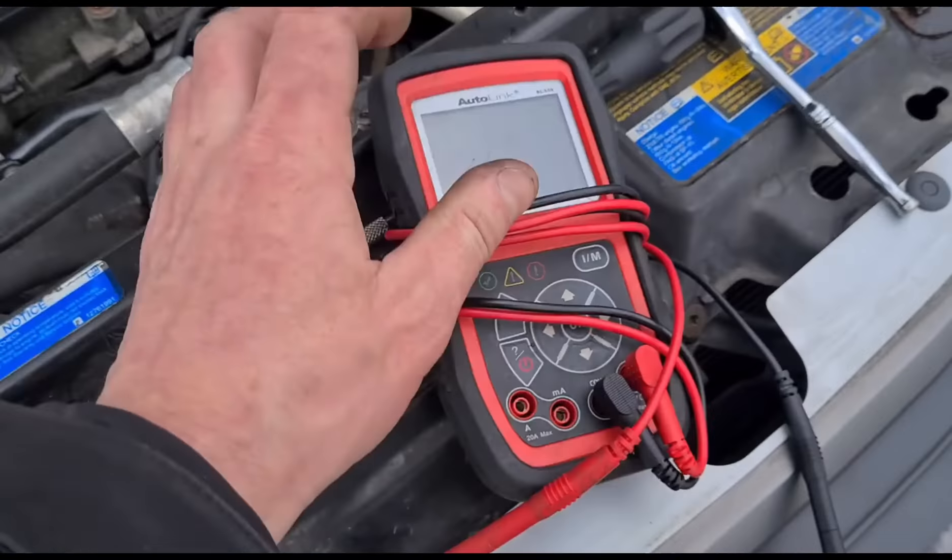We'll get the black lead connected over to the positive terminal and go across all of these glow plugs giving a beep. Number two is not doing anything; number three is working; number four is giving a beep as well. Number two gives an initial beep but then nothing else — number two is completely dead.